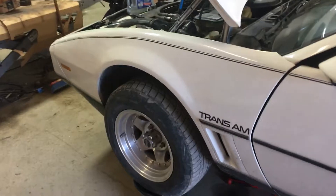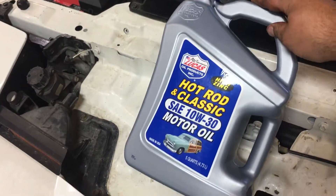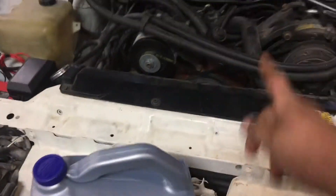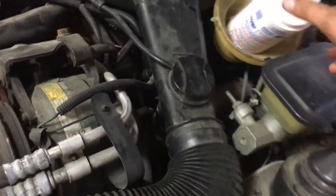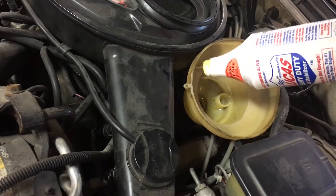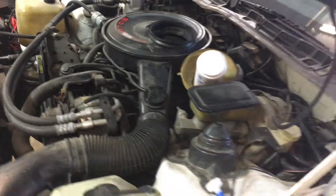What's up YouTube, working on the Trans Am today doing an oil change. Using Lucas Hot Rod and Classic 10W30 oil, which has high zinc because of the flat tappet cam in this engine. I'm also adding a quart of Lucas engine oil stabilizer — the heavy-duty stabilizer.